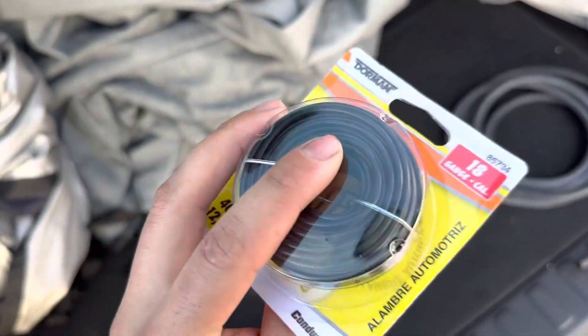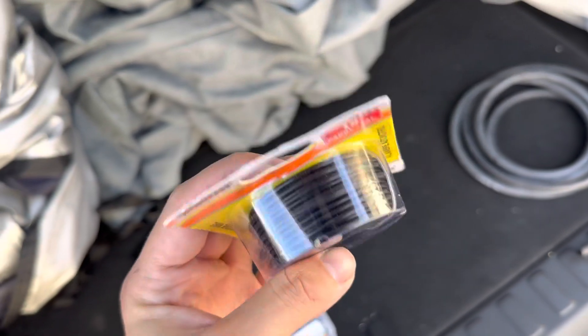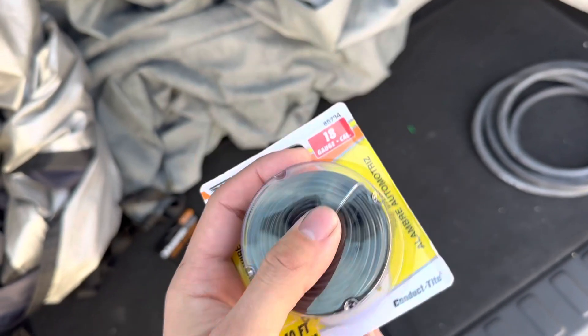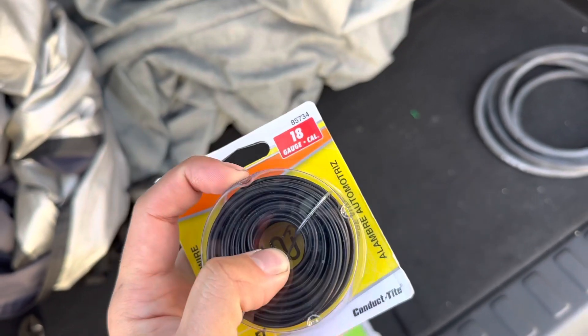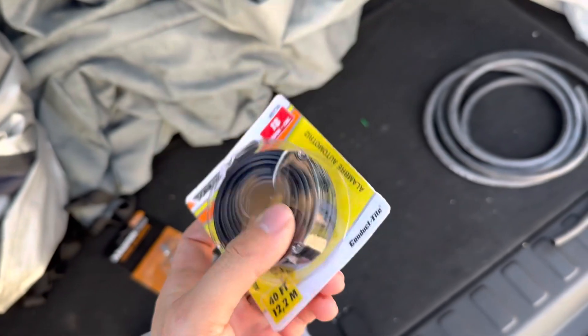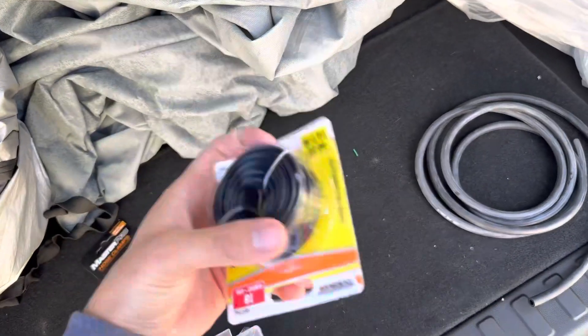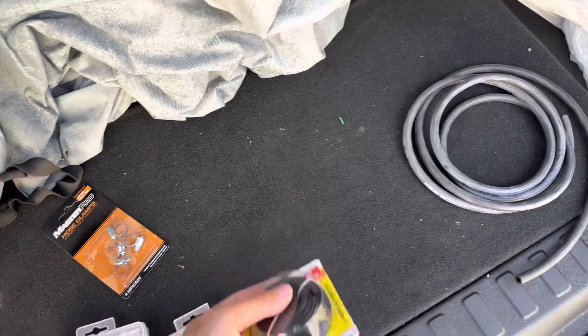And 40 feet of wire, because I don't want to drill into my firewall. So I'm just gonna run the boost gauge connections through the passenger-side firewall, so I'm gonna have to pass all the wires through my dashboard.